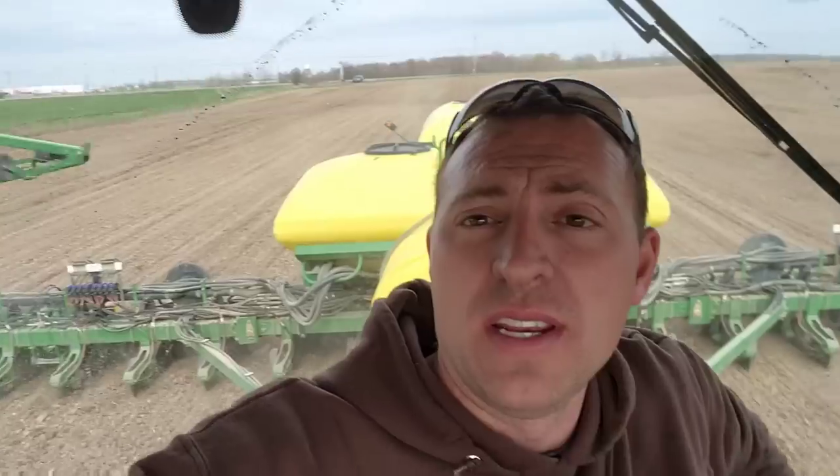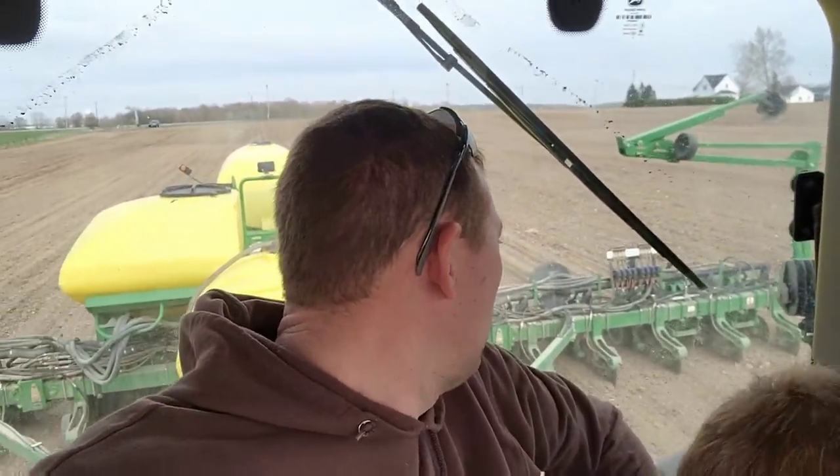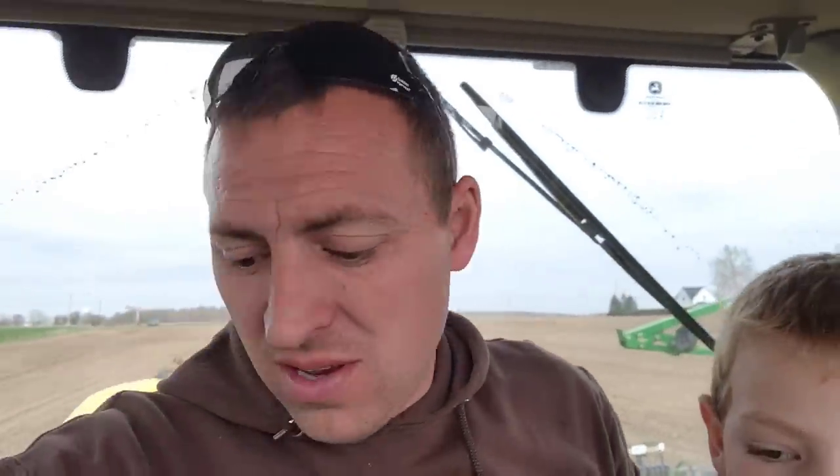The ground is dry here - perfect. We're planting 102-day corn; it's the earliest stuff that we plant. We're putting it in at 37,000 seeds per acre, which seems like a lot but that's this hybrid. I'm not putting fertilizer on - it must have been me when I reached down to get chips on the end row and accidentally clicked the button.